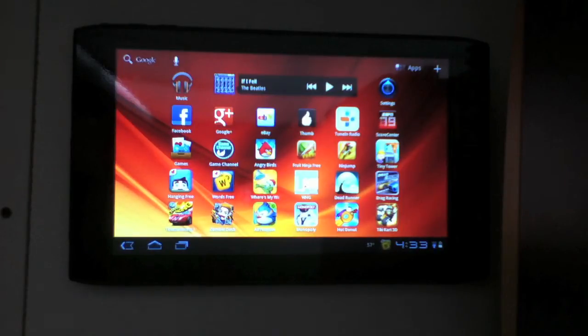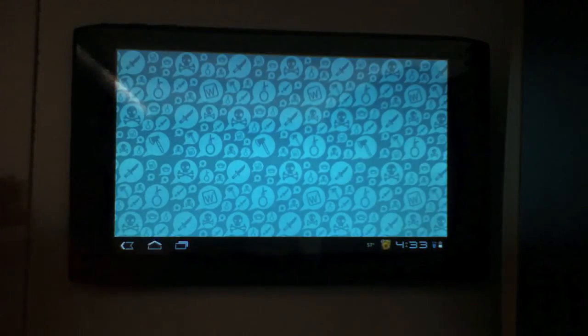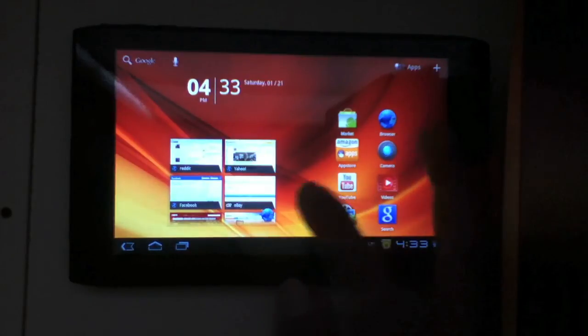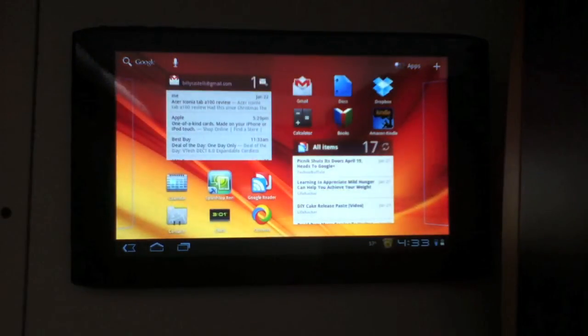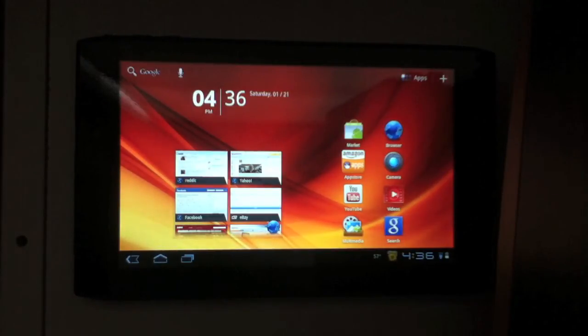It's a great size. If you don't want a 10-inch tablet, which is just as big as a laptop, this is great for books and one-handed use. Overall, would I recommend this tablet? Yes, I would recommend this tablet.